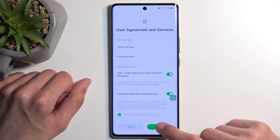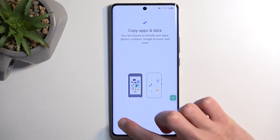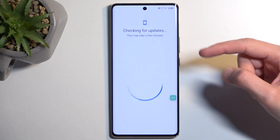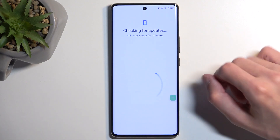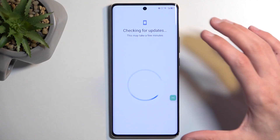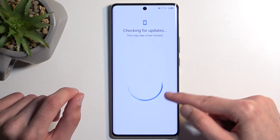Once you reconnect, it automatically progresses forward. Select 'Don't Copy' and you will see 'Checking for info,' then 'Checking for updates.' It will just cycle through this and never finish this step, because Google Play Services is turned off.